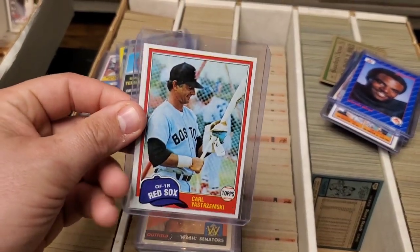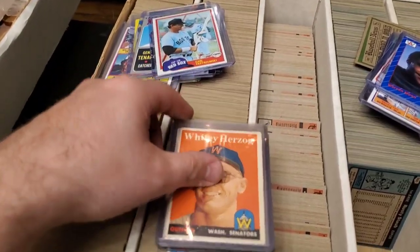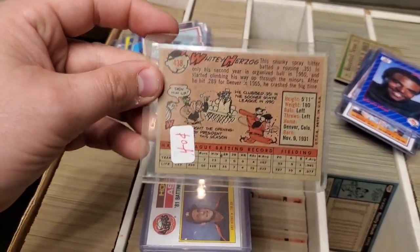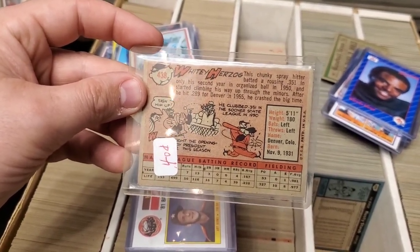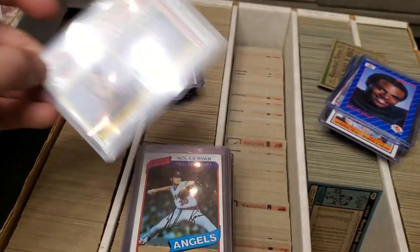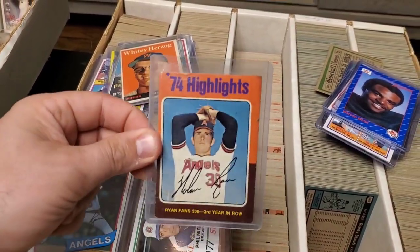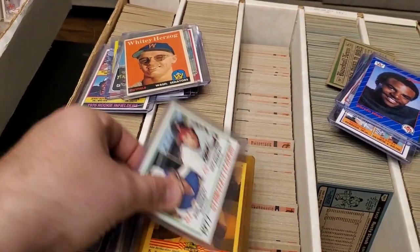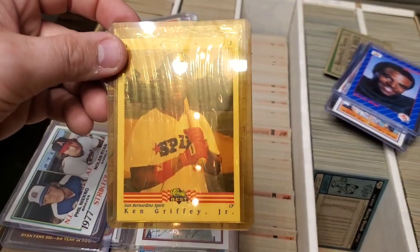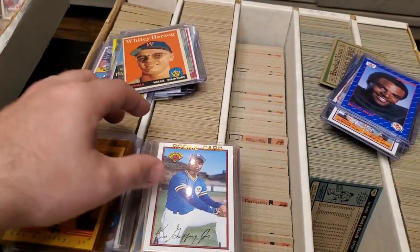Here's a Carl Yastrzemski - this is a 1981, which is the set that's right underneath here. Whitey Herzog - look how old school this card is, looks like a card from the 50s, maybe '56. Underneath, we have some Nolan Ryans. Here's a Nolan Ryan '81. Underneath there, we got another Nolan Ryan AL All-Star. Nolan Ryan '74 highlights. 1977 strikeout leaders with Nolan Ryan and Phil Niekro. Here is a Classic Best Ken Griffey Jr. - don't really find that Griffey, that's why I put it in here.